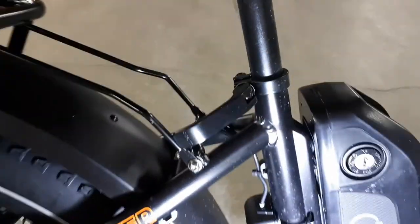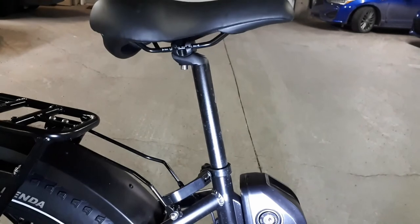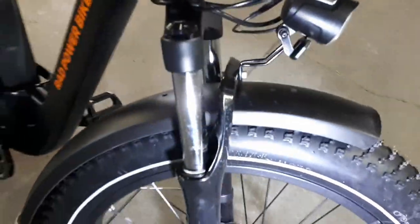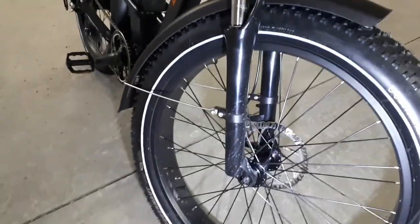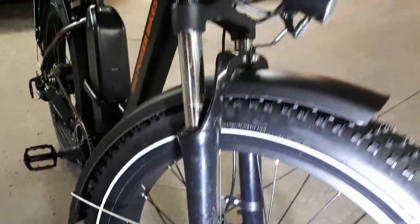The seat post has a quick release lever and the saddle is plush and quite comfortable. It also has a lifting handle. The down tube is equipped with bosses for attaching a water bottle holder. For comfort, the bike has a front suspension fork with 80 millimeters of travel and with lockout and preload adjustment.